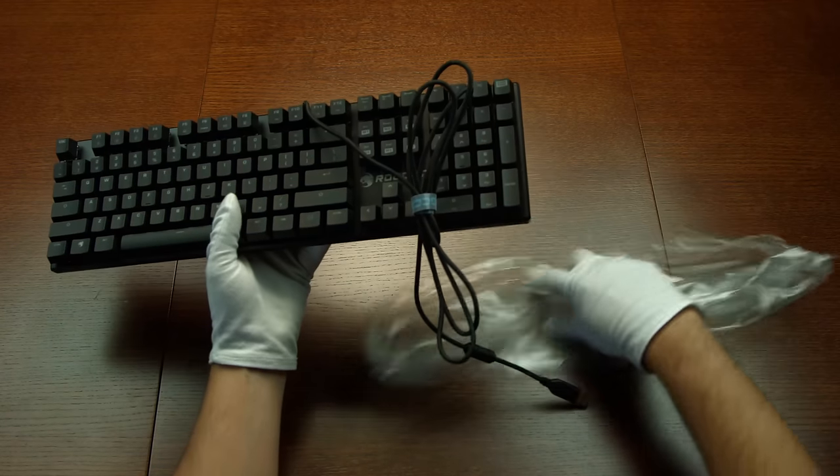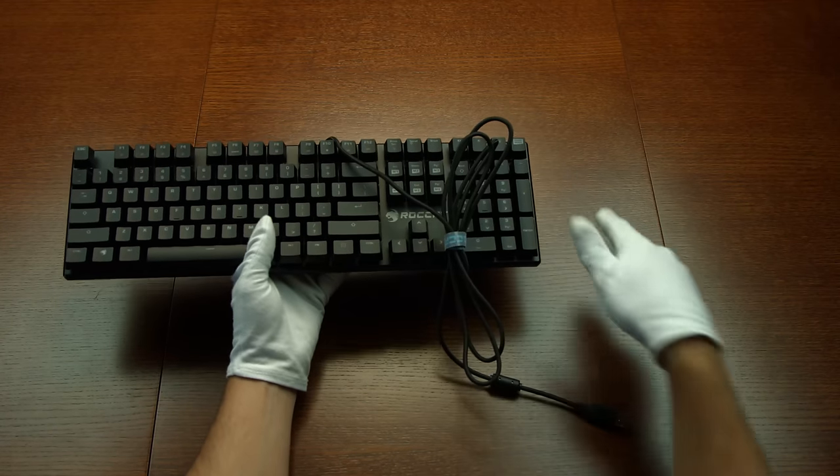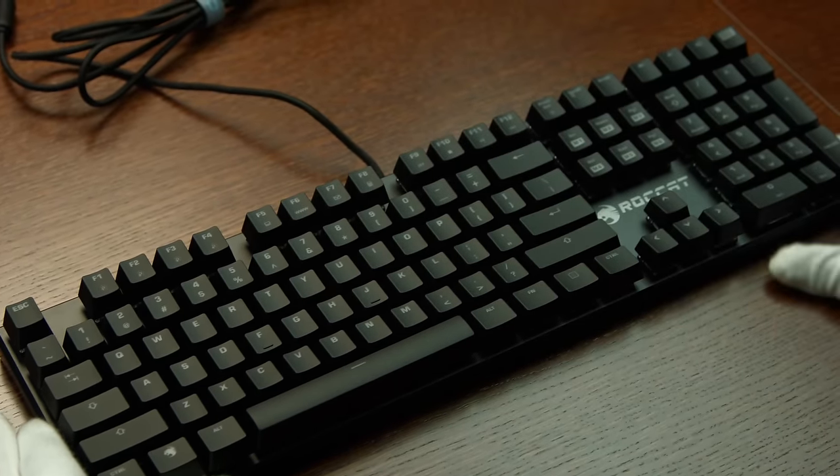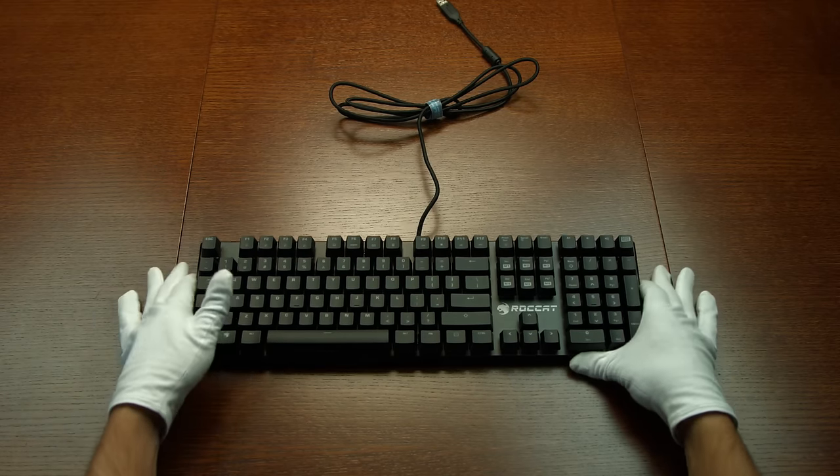The Swora FX is a mechanical gaming keyboard and we're using the TPC mechanical switches with a 50 million keystroke lifecycle, but this of course is not the only feature.